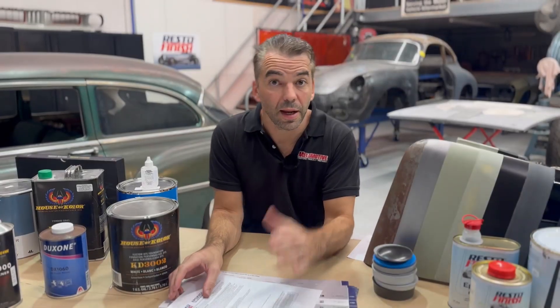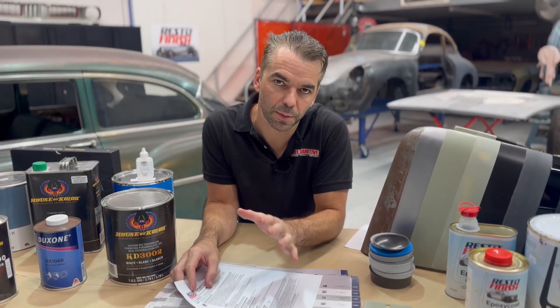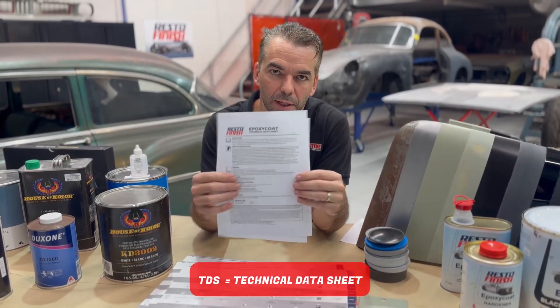We're talking about restoration specifically — exterior of car specifically. So let's hone in on what we need for that job. Get rid of the ones we don't need and just get this layer of coatings dialed in. Now, do yourself a favor: every single product and every single primer manufacturer will do a TDS — a technical data sheet. It'll look something like this.